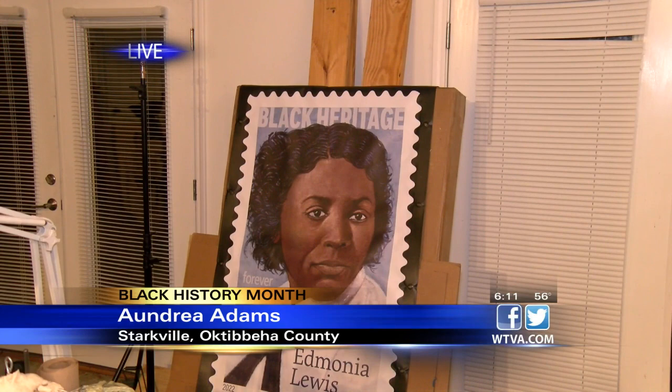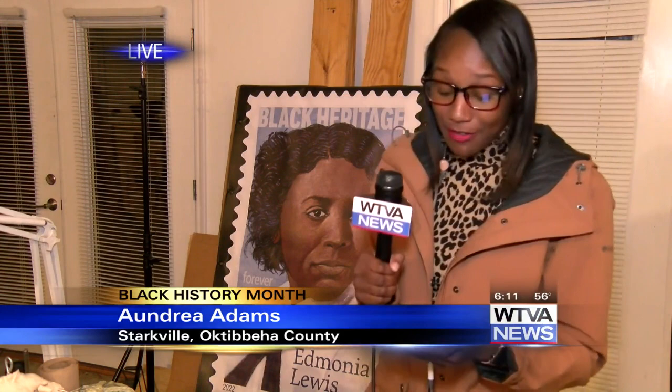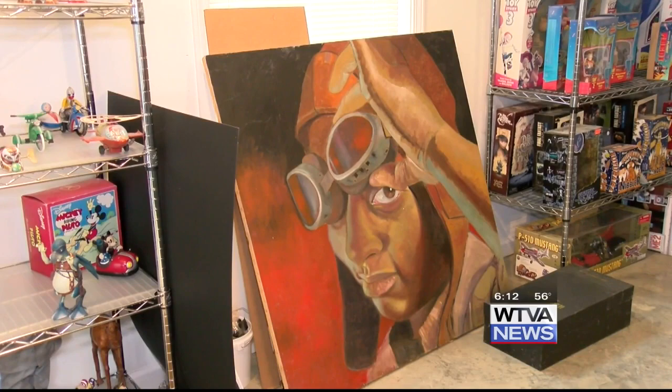I'm here inside the studio of artist Alexander Ballstick, and let me tell you, there are some beautiful paintings in here. Behind me is a gorgeous painting that he did himself. This photo is now a new US stamp that will honor an upstate New York woman who was the first black and Native American sculptor to earn international recognition.